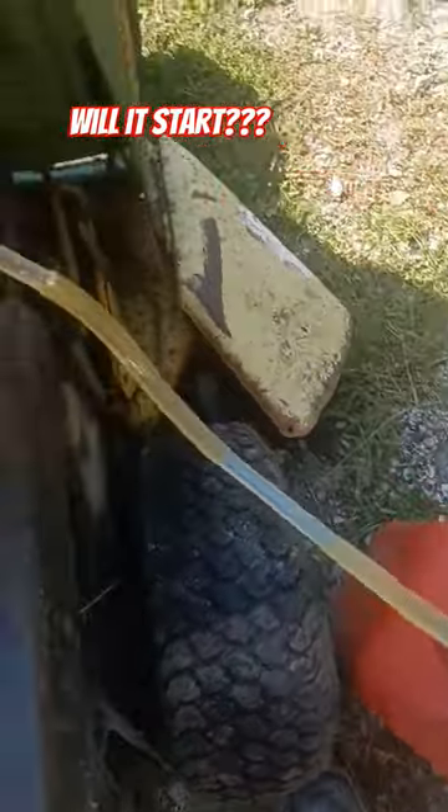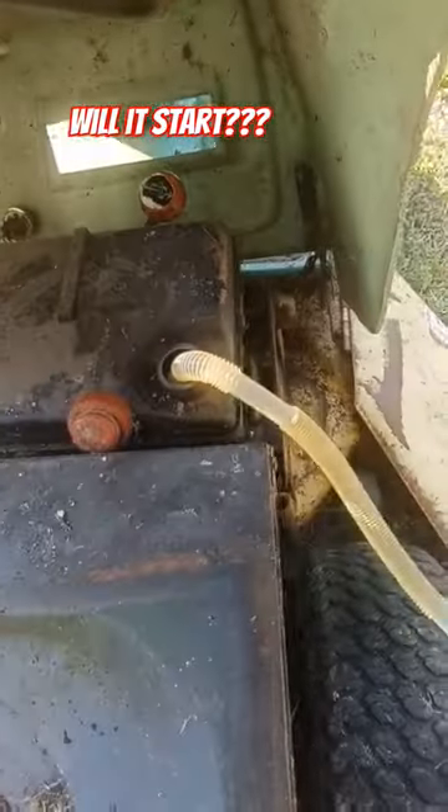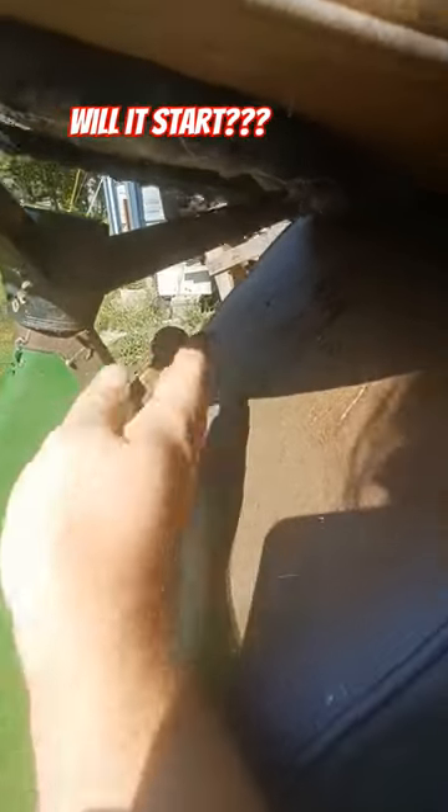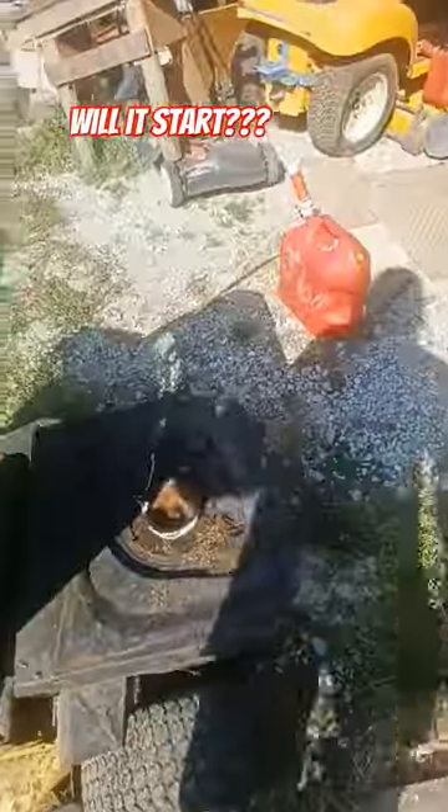Throw some gas in here with our trusty Harbor Freight fuel transfer pump — this thing works great. We'll kick this up to choke, turn the key on. How many pulls do you think?